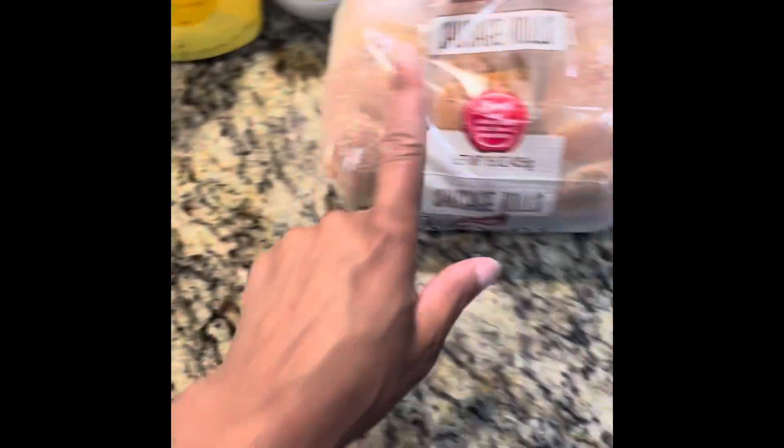Now I'm just putting some butter in the pan. We're going to sauté up these little vegetables — onions and bell peppers. Meanwhile, while that's cooking, this is the stuff I'm going to be putting on the bread — this is the bread I'm using.